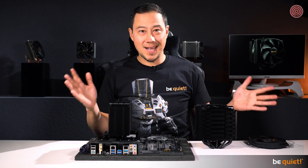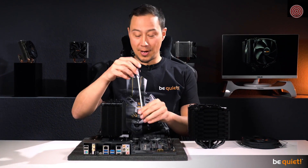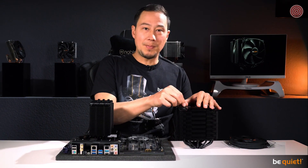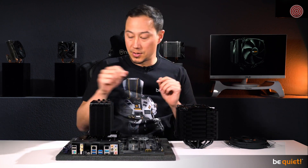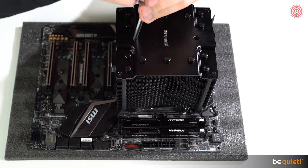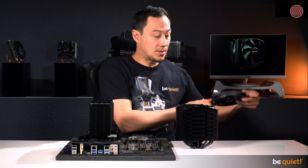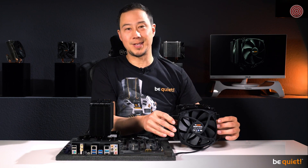Both Dark Rock 4 and Dark Rock Pro 4 are now very easy to install from the upper side of the motherboard. The Dark Rock Pro 4 features two classy heat pipe caps which you unscrew to install the cooler using a custom-made be quiet! screwdriver included in the package. An extra pair of steel brackets is also included, giving you the option to install an additional fan for extreme cooling performance.